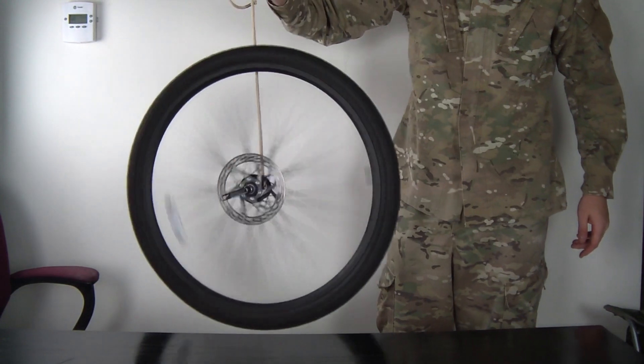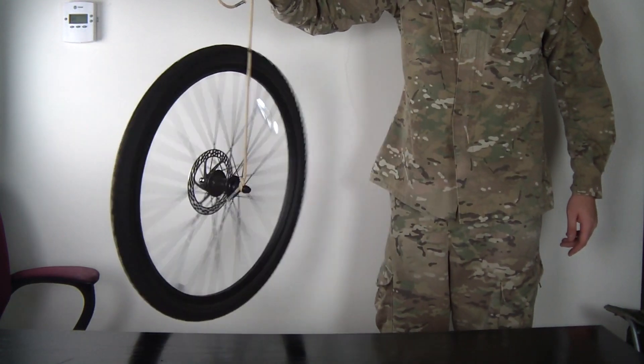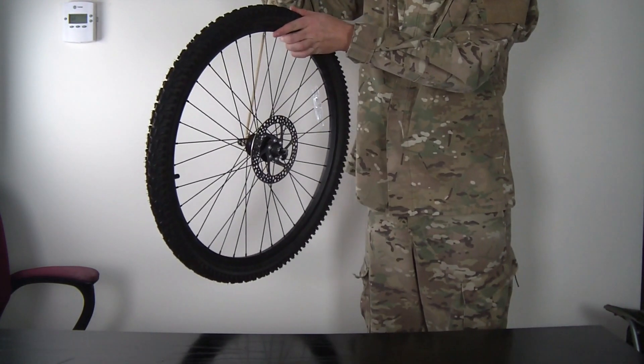Let me know what do you think? Look, it's like 90 degrees, standing right there. How does it work scientifically? And if I let it go it just falls off. Let me know what do you think — how does it work?